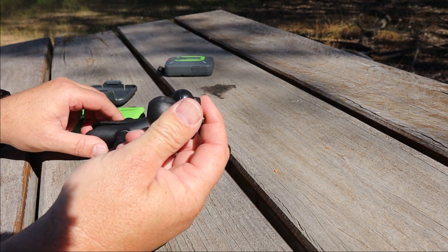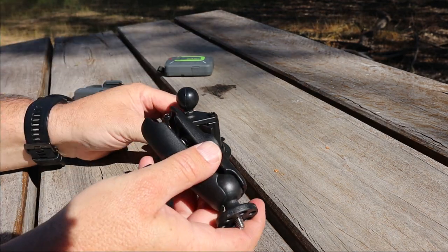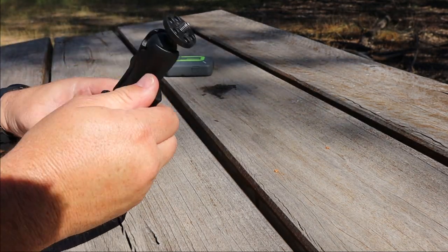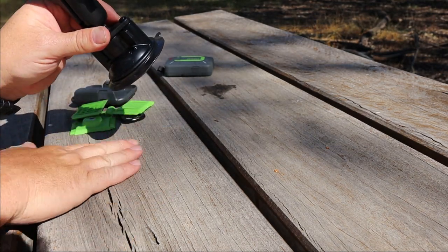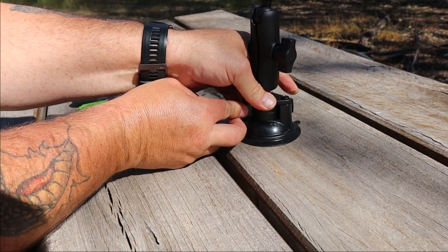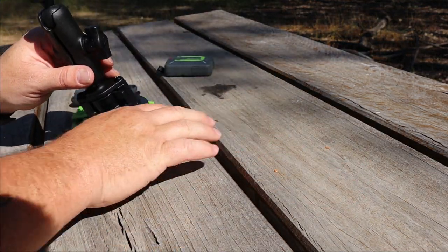Three pieces. This bit here is the part that screws into the back of the Zoleo — that goes in there. This bit here is the suction cap — that goes in the bottom, and then you tighten that screw. Now neither of them can fall out. That is just the basic suction cap. It probably won't stick to a porous surface, but it's designed to stick to smooth surfaces like glass.